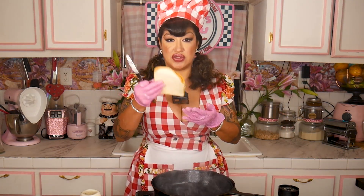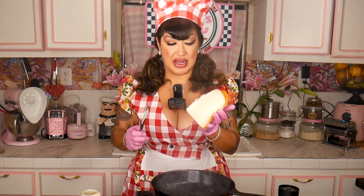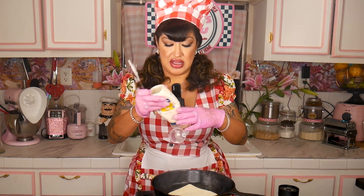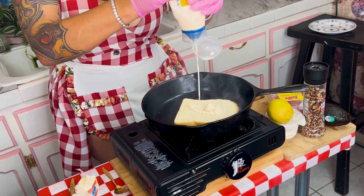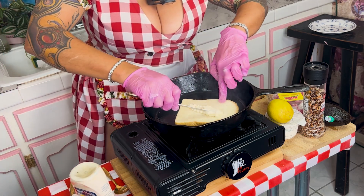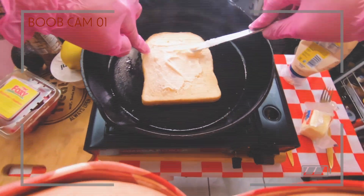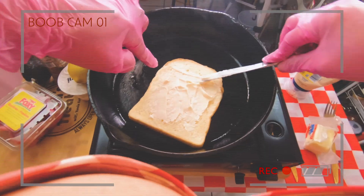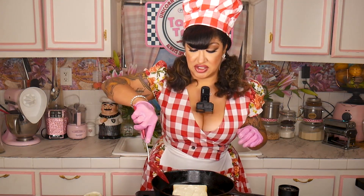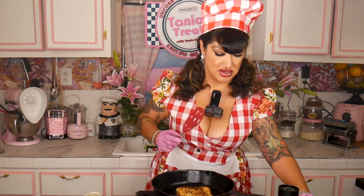What you want to do is butter up your bread with mayonnaise, then you drop it right in the pan. Then take another bit of mayo and spread that on the top side of the bread. Then you get your spatula and flip your bread over. All right, it's all ready to go.